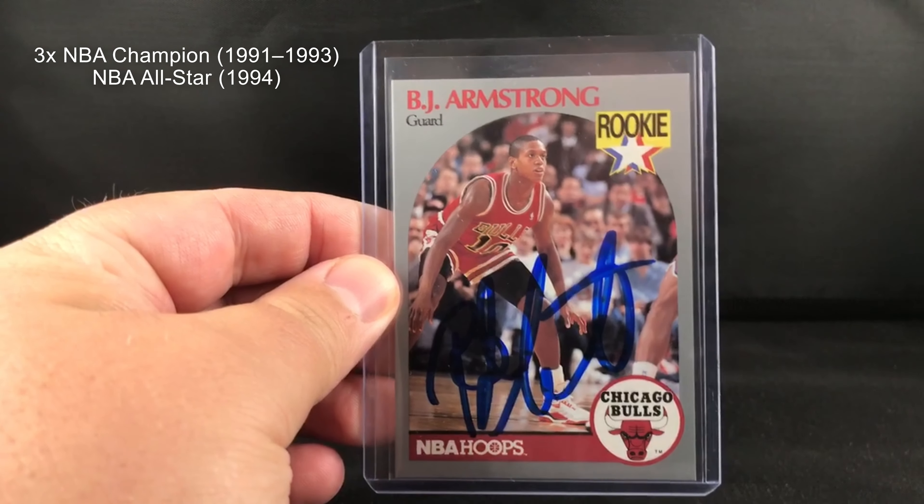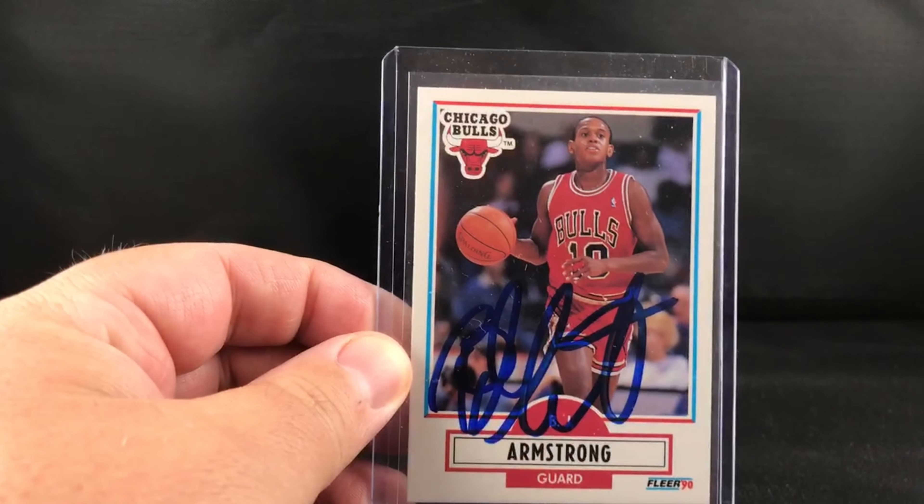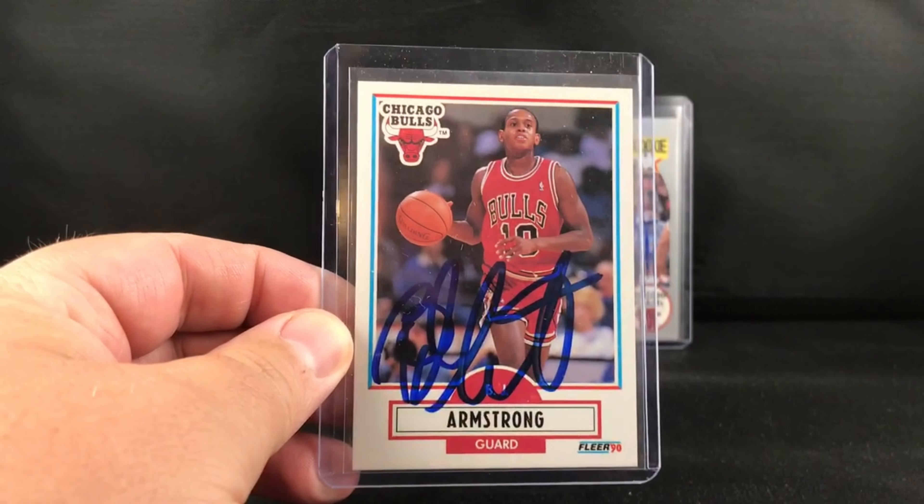It came out pretty strong in my opinion. I also sent him the 1990 Fleer rookie card as well. I'll probably do a full run of rookies — I just didn't have any other ones available at the time when I sent these, but wanted to give it a shot.